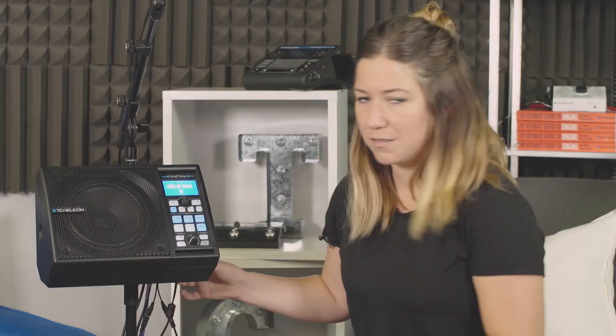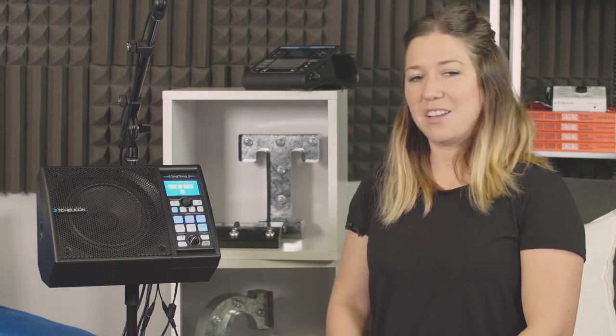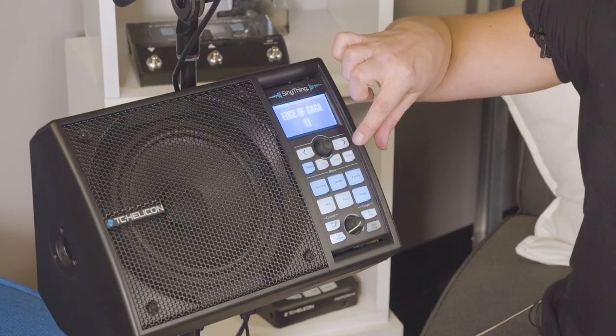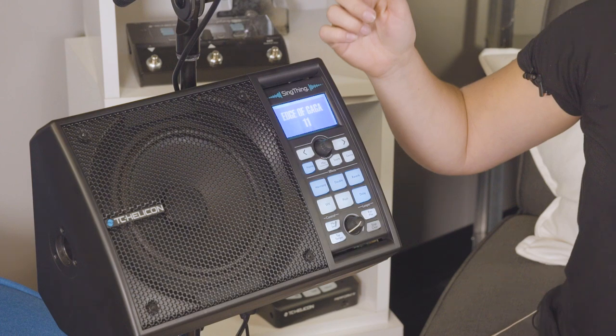We did it — preset reset done. The next one is a settings reset. What you're going to do is hold the Store, Genre, and Mix buttons while powering on.